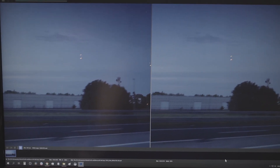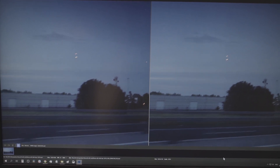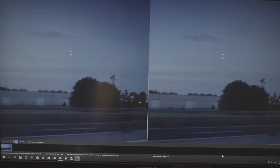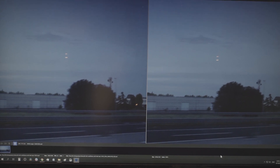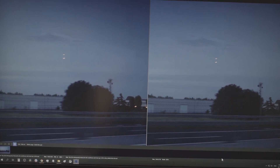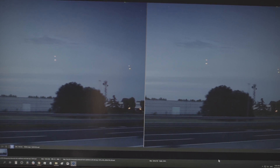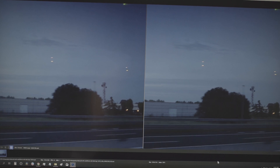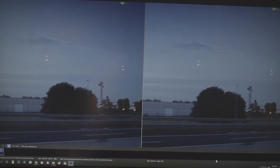I just downloaded this AI upscaling software that can turn a 1080p video into a 4K video. I'm on a free trial right now, so I'm not paying any money, but if I want to keep using it after 30 days I need to pay 199 euros. That's a lot of money, so we'll see how well it works and how fast it processes a video.